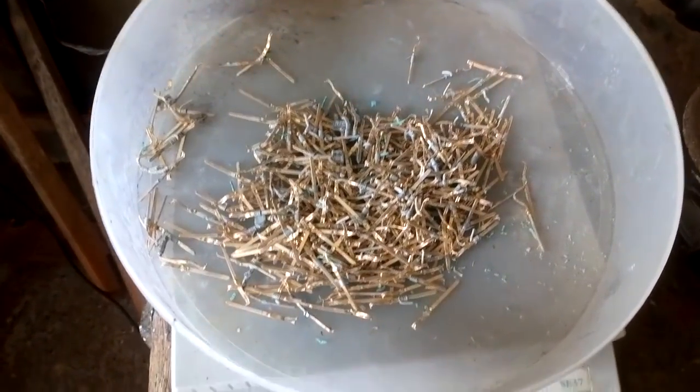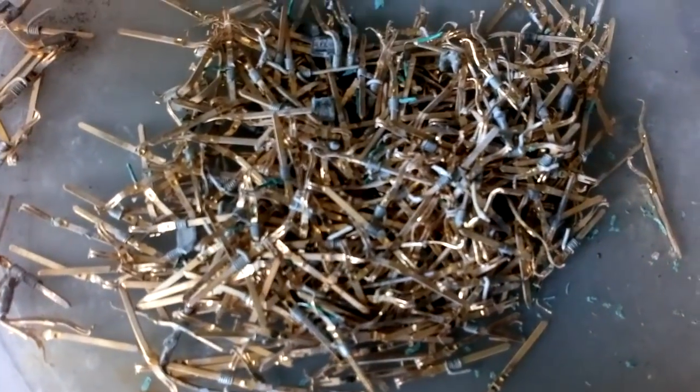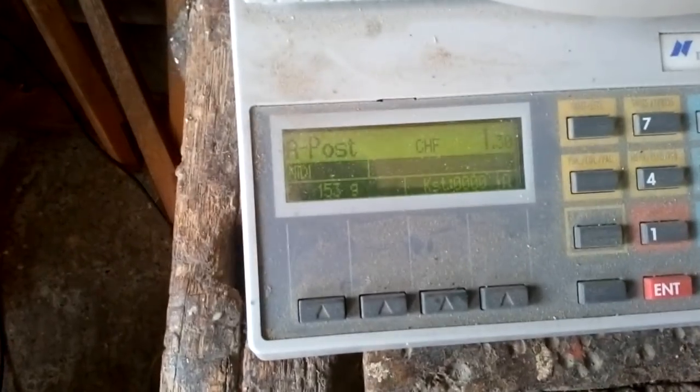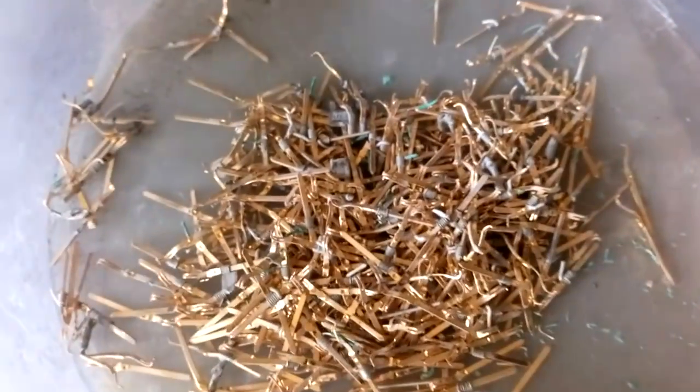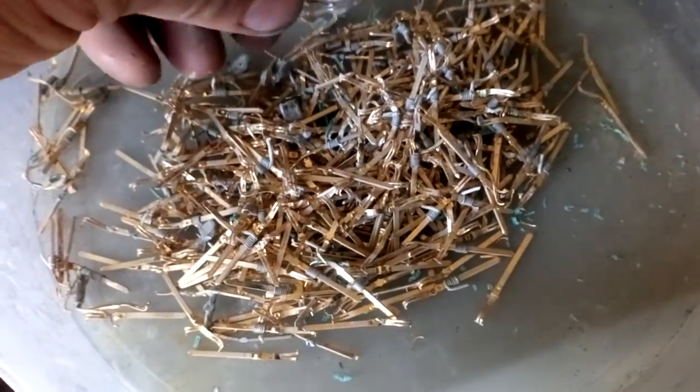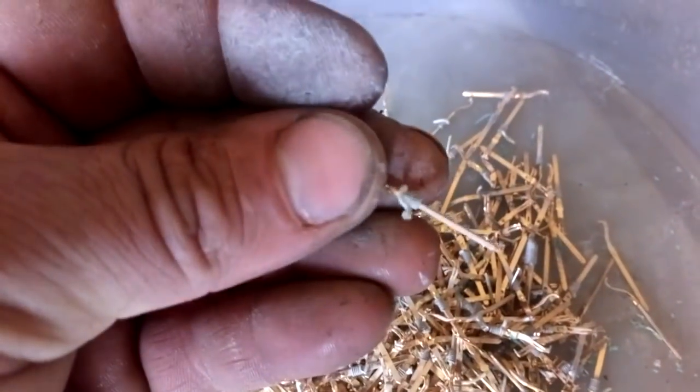Okay guys, we clean all that. We got exactly 153 grams of these pins. We got some wires there.